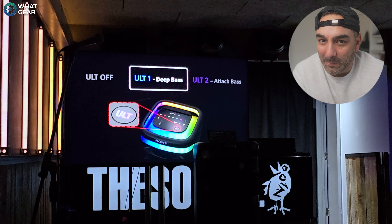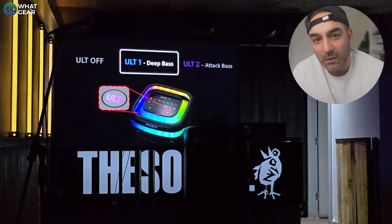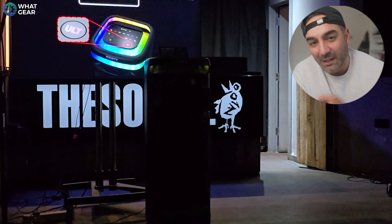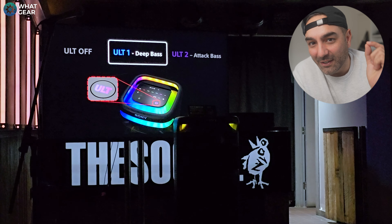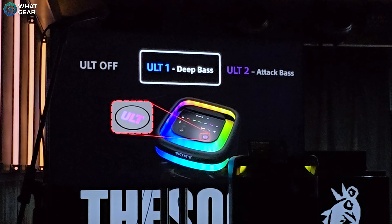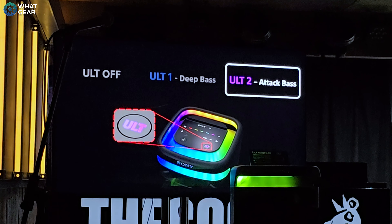It really does specialize in the bass, and it does have two ULT bass levels. Level one is deep bass, and then level two is attack bass, which, as you can imagine, if you do stand too close to the speaker, it does pack a punch. And after a while, you might start to feel like Captain America's punching bag.